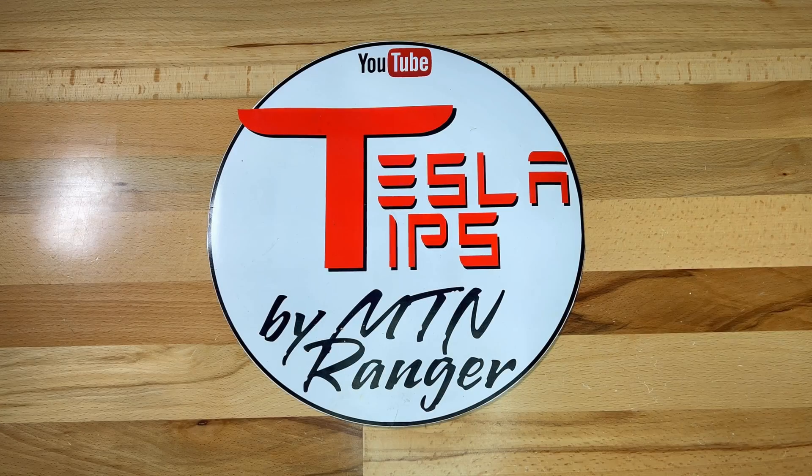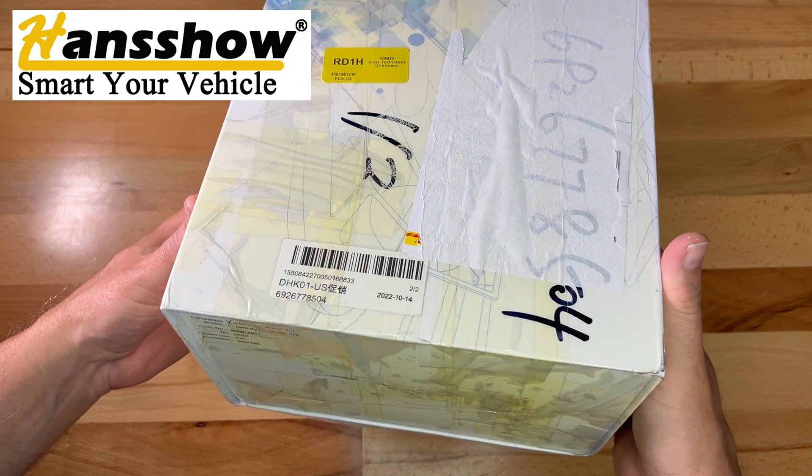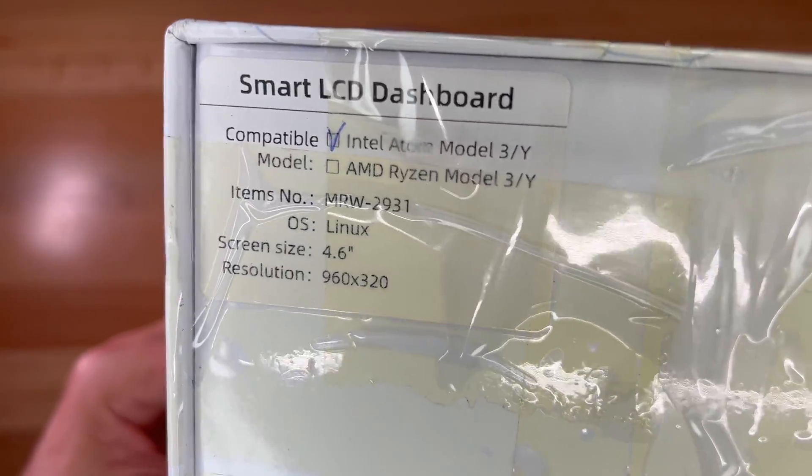Here's a new item called the Ultra Mini Driver Display, and I would like to thank Hancho for sending me this unit to look at. Let me unbox it and show you what I got.